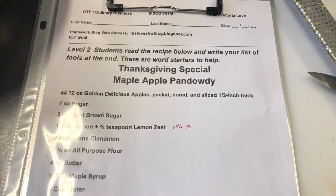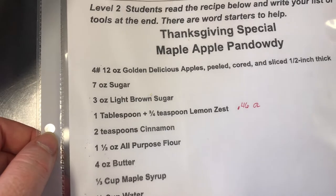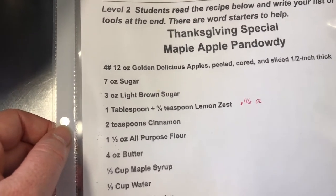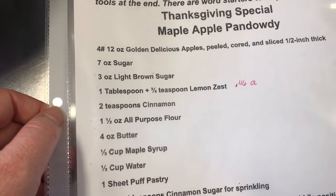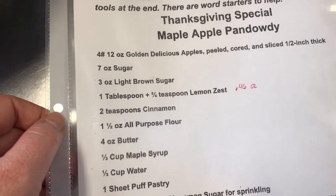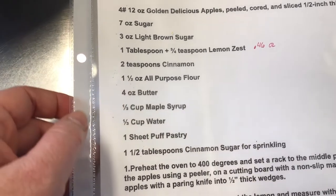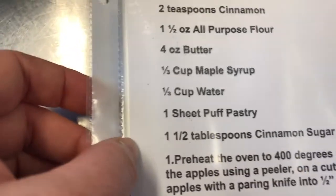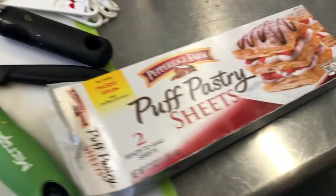Good morning everybody and welcome to the kitchen. Today we're making a maple apple pan dowdy. We're going to use four pounds twelve ounces of golden delicious apples, peeled, cored and sliced a half inch thick, seven ounces of granulated sugar, three ounces light brown sugar, one tablespoon plus three quarters of a teaspoon of lemon zest, two teaspoons of cinnamon, one and a half ounces of all-purpose flour, four ounces of butter, one-third of a cup of maple syrup, one-third of a cup of water, one sheet of puff pastry, and cinnamon sugar on the top.